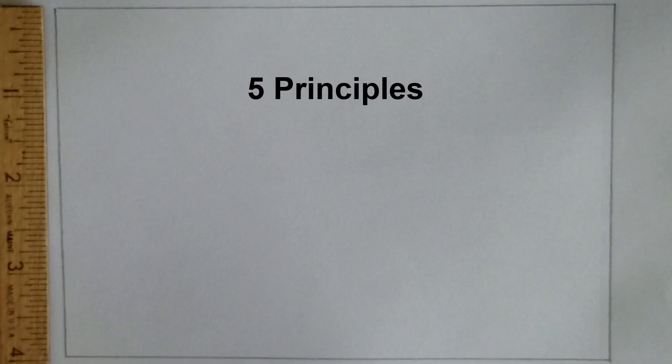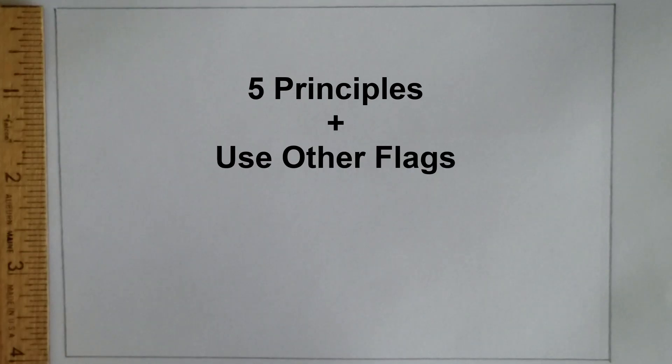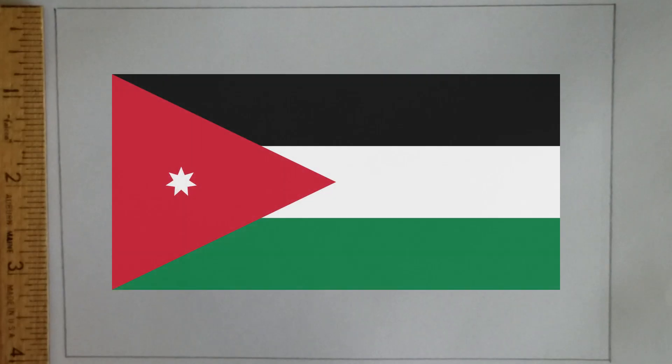As well as using the principles of flag design as a guide, another huge aspect of flag design is using other flags as inspiration for your creation. So while staring at a blank canvas might feel a little intimidating, there are tens of thousands of flags from all over the world, and using some of these designs for your flag is a really great idea. Of course, you still want to make sure your final design is distinctive.